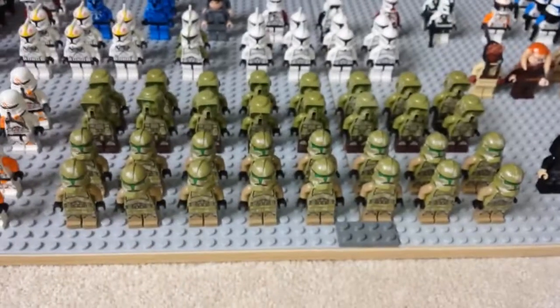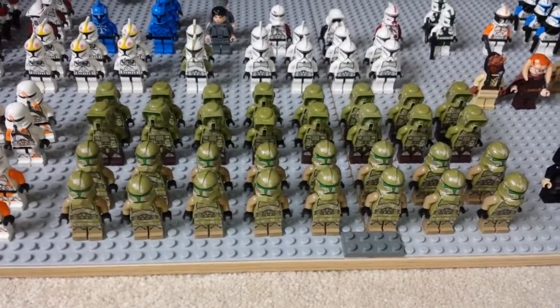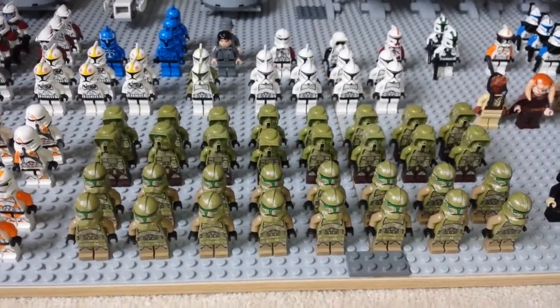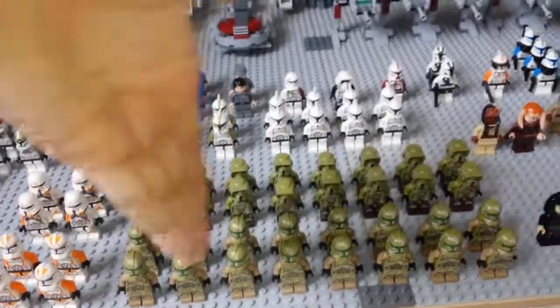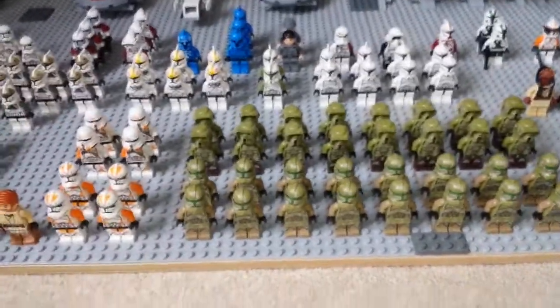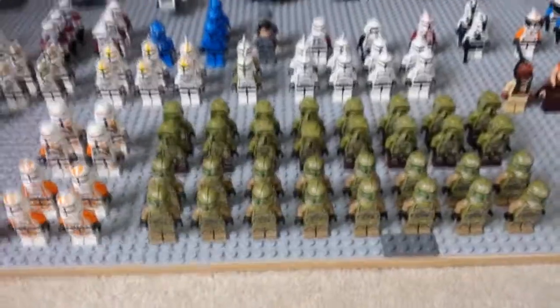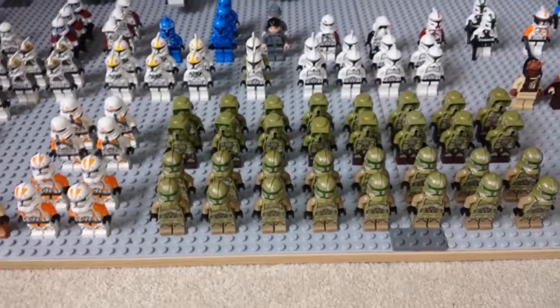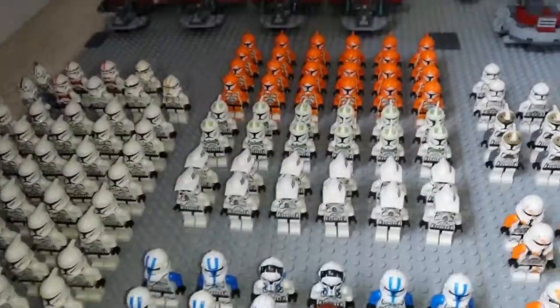Over here we have 16 41st Legion clone troopers and 41st Legion scout troopers from the new battle packs — pretty much each row is one battle pack. I've got eight of those battle packs in total. I'm planning on getting more to build up the numbers, and in my opinion the set is actually pretty nice.